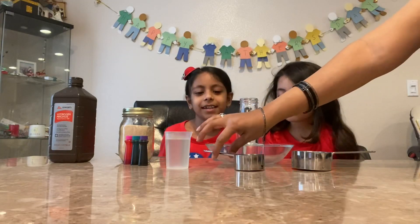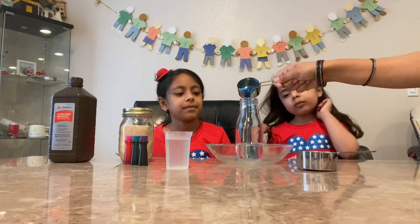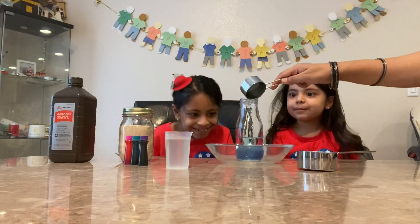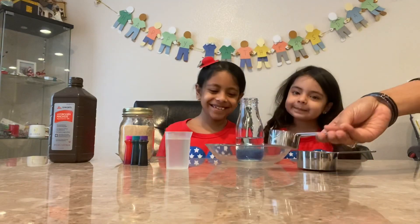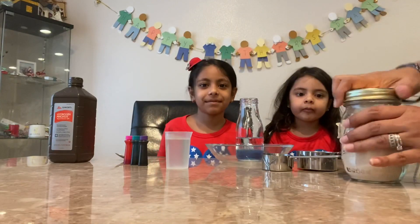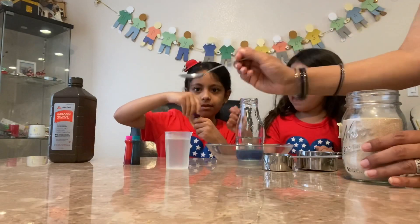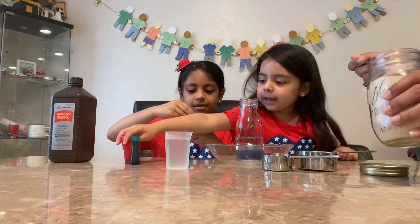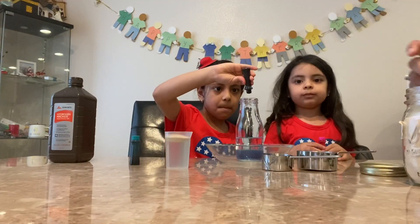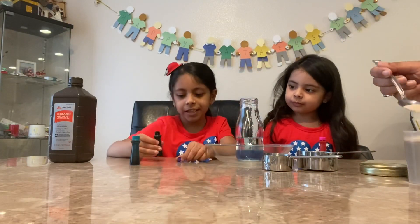Now we're going to do the dish soap. What colors do you want? You can do your colors. I'm going to do purple, and I'm going to do pink. One drop of each color.